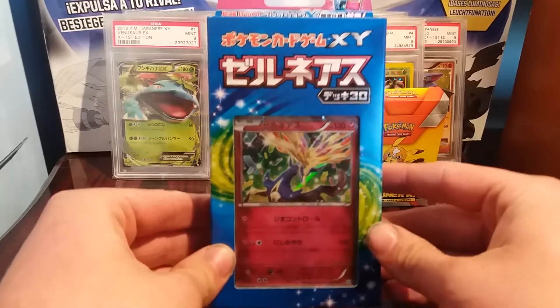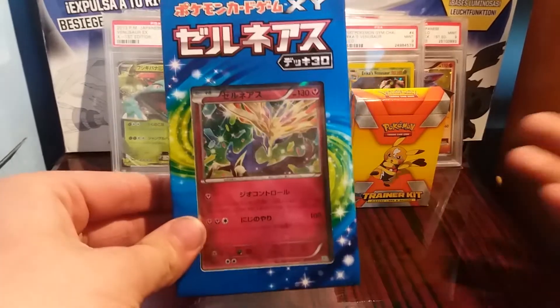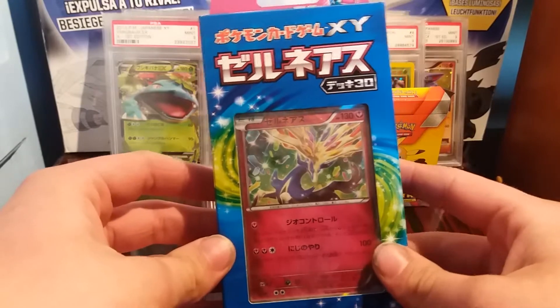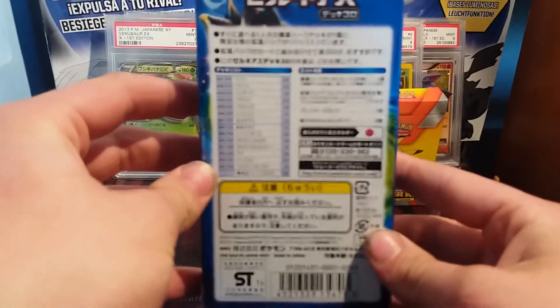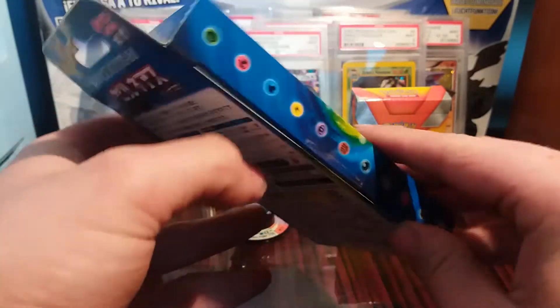Hello guys, welcome back to the channel for another video. Today I'm going to be opening something a little different — something I have never opened before. I believe this is a Japanese X and Y base set theme deck. Make sure you do leave a like if you enjoy and subscribe if you are new. If you can read Japanese or are Japanese and watching my channel, welcome!